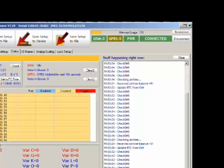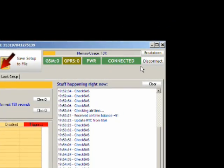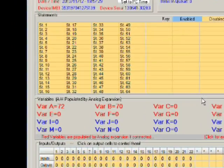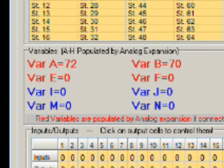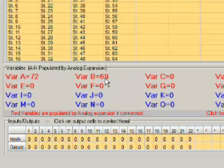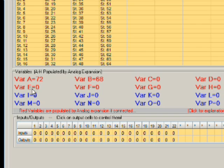Here we have our Smart Setup software. As you can see from the top right, we are connected to our device in the demonstration kit. This is the status page and at the bottom we can see the value of all the variables inside the GSM Commander. Variable A is getting populated by around 72 and B is showing 69. Variable A is the primary probe on port one, variable B is the secondary on port one. Variables C and D are on port two, E and F on port three, and G and H on port four.